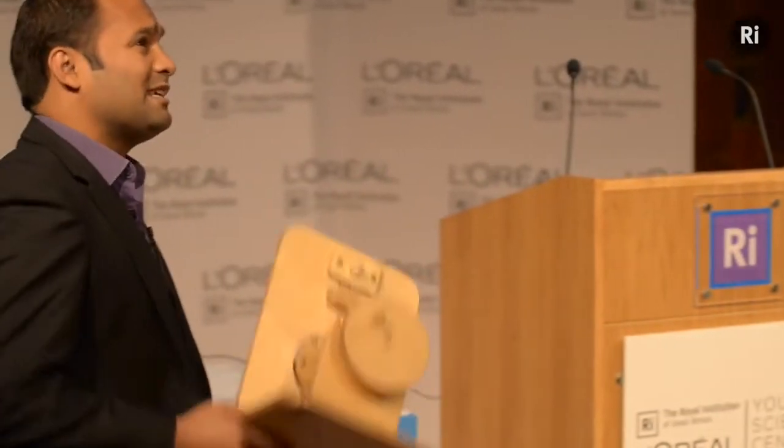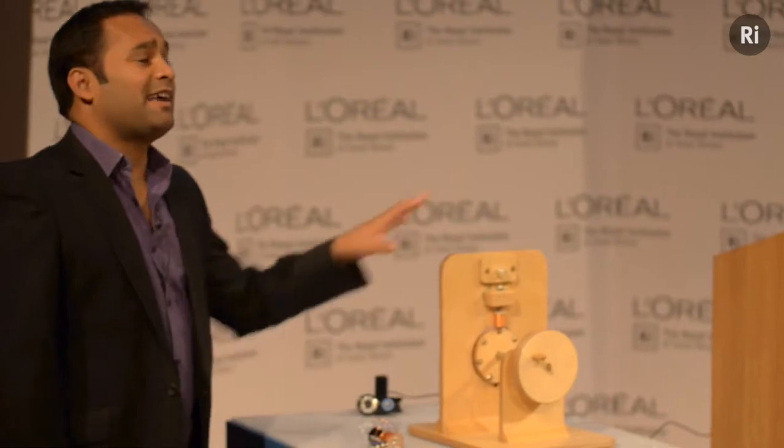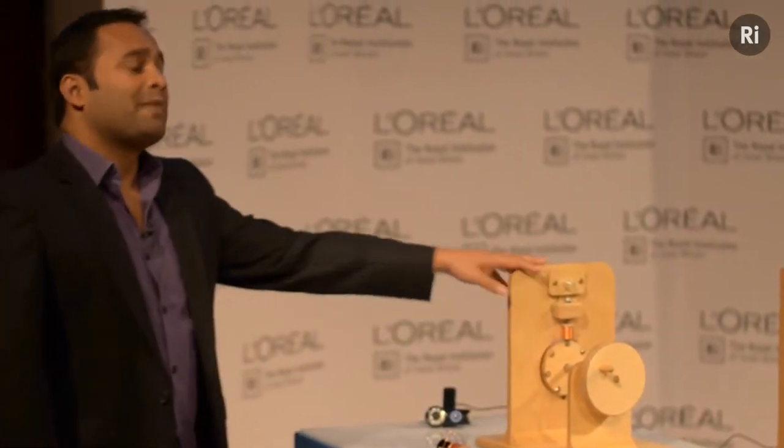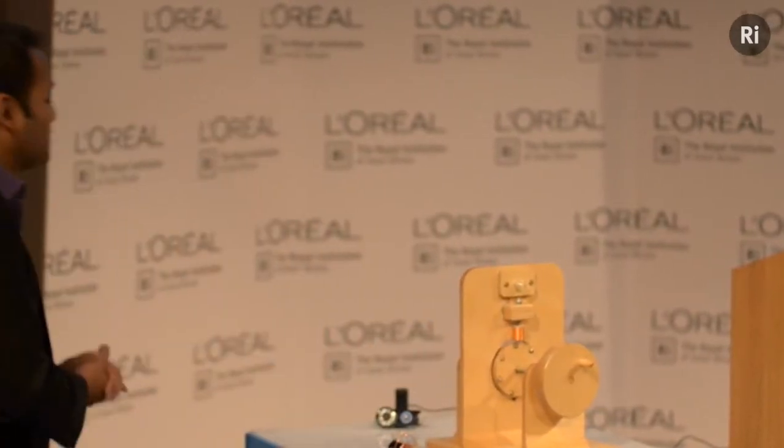Obviously I'm producing electricity, because the LEDs need electricity to work. And this is, in fact, how all the electricity in all the power stations in the world is generated — you get some magnets and you move them around next to some wires. It was Michael Faraday who discovered this phenomenon, and this has changed the world. Once we learned how to make electricity like this, we built giant versions of this, which we drive by burning fossil fuels to make steam. It's a fantastic invention that transformed our world and gave us easily accessible electricity — but it's probably also what led to some of the issues we've got today.